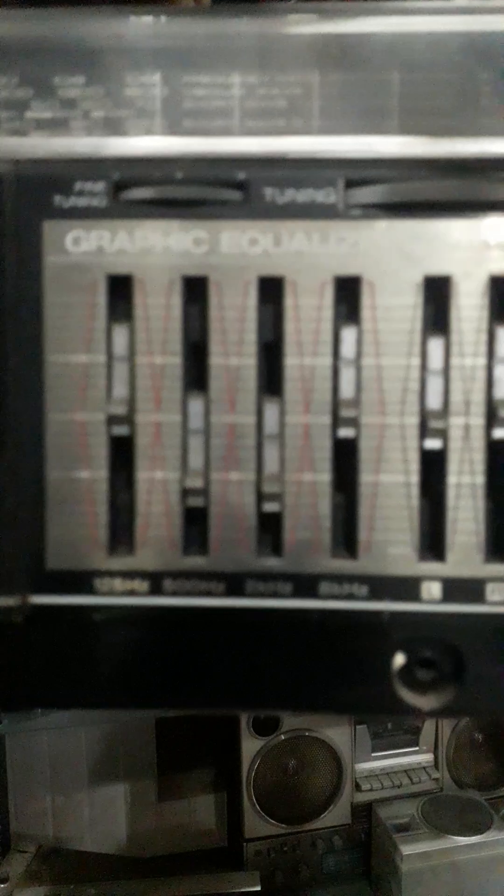This is the best collection — the National F49. It has a slim graphic equalizer with six equalizers and two volume knobs, left and right. It has FM, a cassette deck, radio, and small tapering.